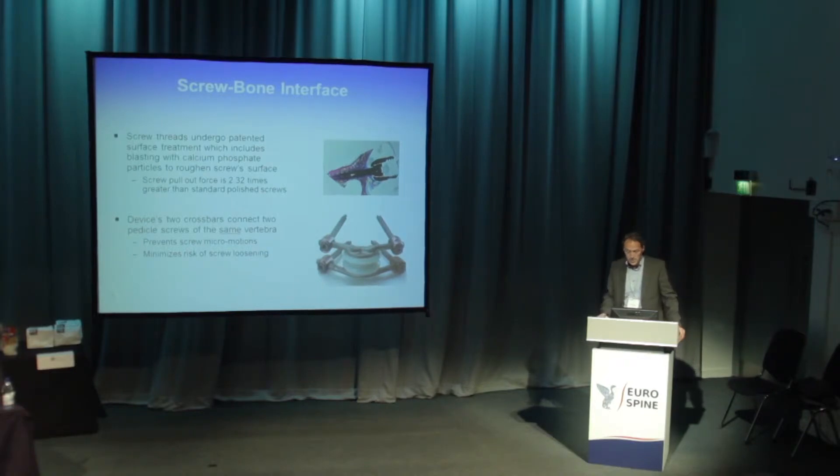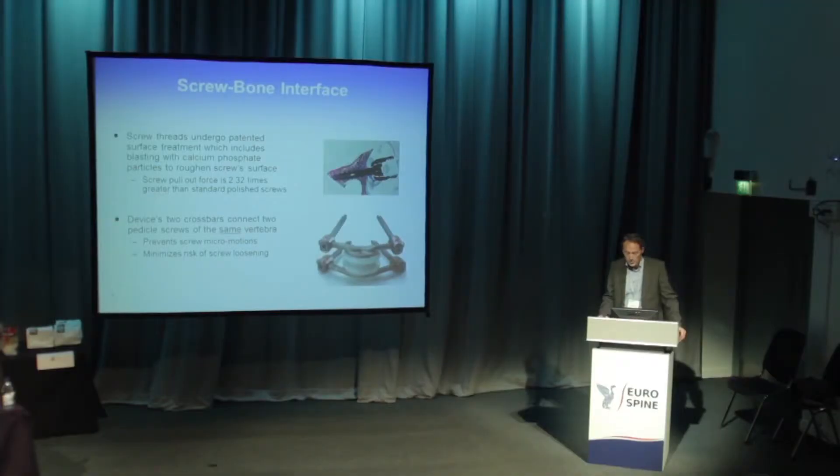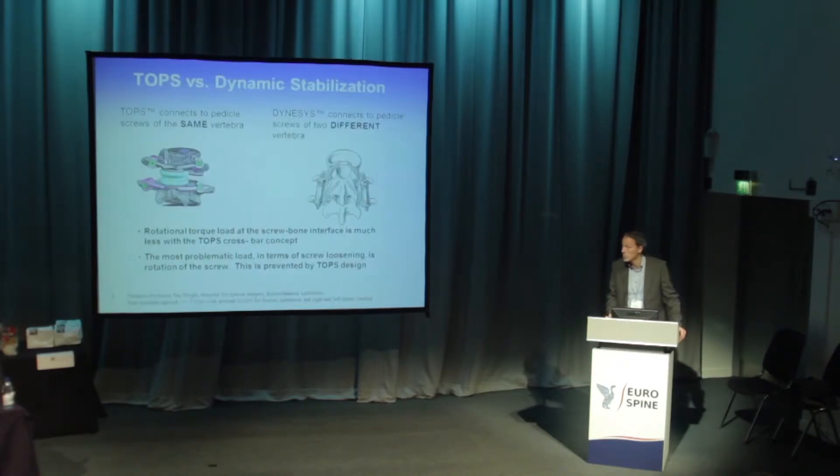The pull-out force was 2.3 times greater in the blasted screws compared to the non-blasted polished screws. The two crossbars connecting the same pedicle may also prevent screw micromotion and minimize the risk of screw loosening. To investigate this, we studied the difference between TOPS and the other available device at the time, Dynasys.